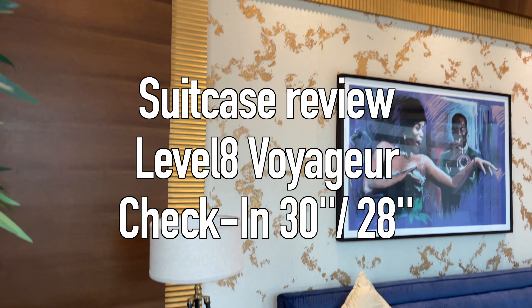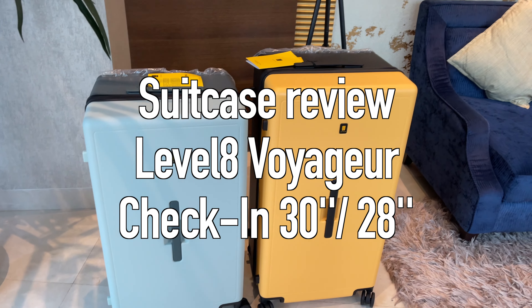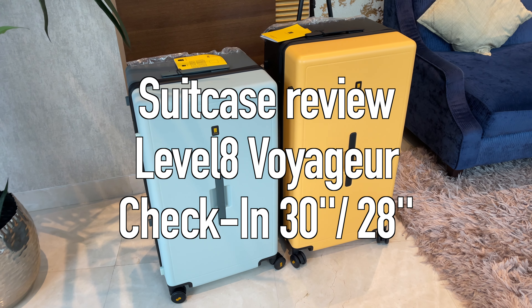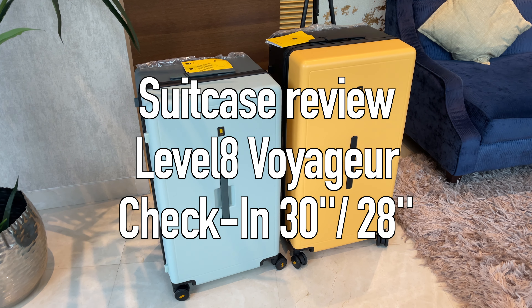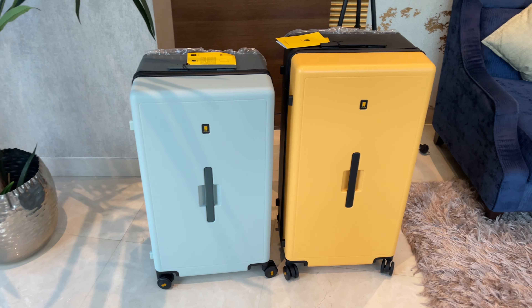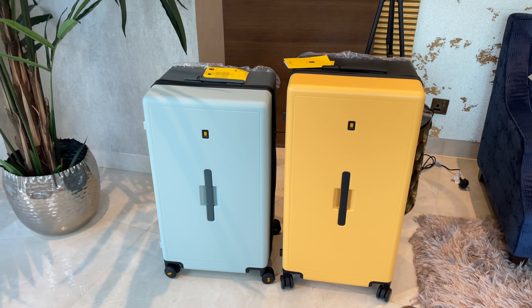Hey everyone and welcome back to the channel. Today I have the review of my new suitcases from Level 8. For transparency, I got these suitcases for free, but everything in the review is my honest opinion and I waited with the review until I used the luggage for a few trips.